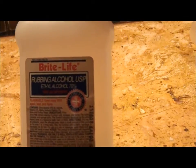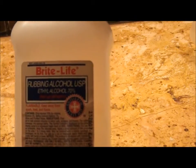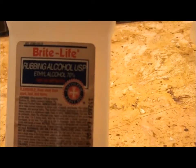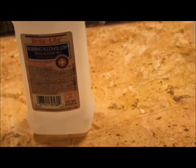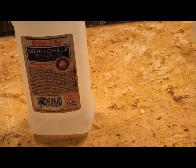Here's everything you're going to need to complete this project. The main thing is just some regular alcohol that you find at your local pharmacy. I have rubbing alcohol — ethyl alcohol 70% — or you can use isopropyl alcohol 70%. Those are the main ones you'll find at the pharmacy. If you happen to find 90% alcohol, that's even better — it will evaporate faster — but 70% is absolutely fine.